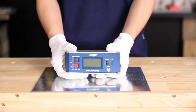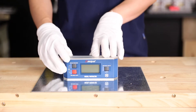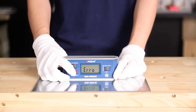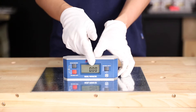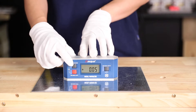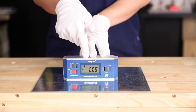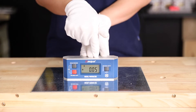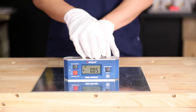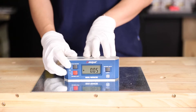Now I'm going to talk about its functions. We can see there are three buttons on the device. First, we turn it on — just press the red button, the on/off button. The LCD screen starts displaying. The hold button: press it once and you can see the hold symbol on the LCD screen, which holds the value. Whenever you move it, the value stays on the LCD screen. Press it again to quit this mode.